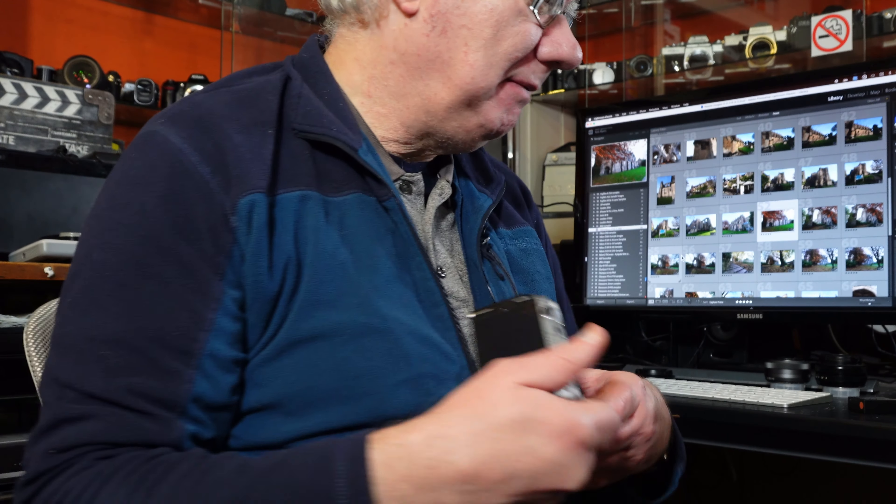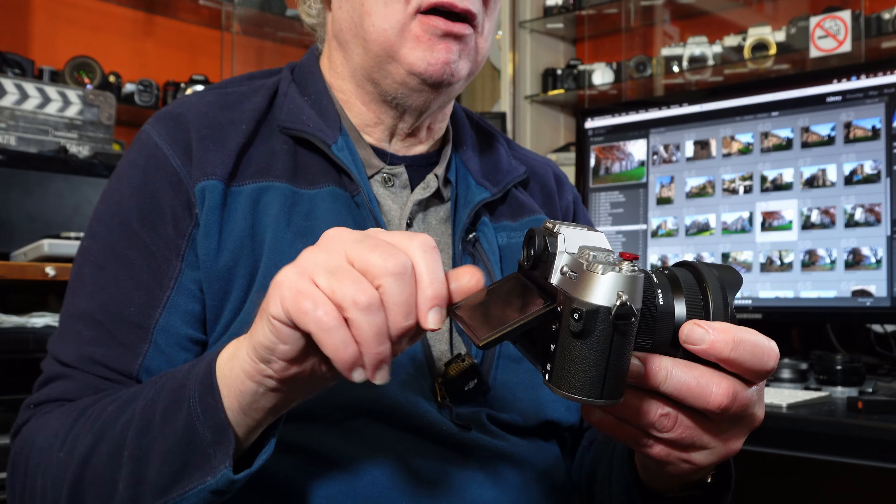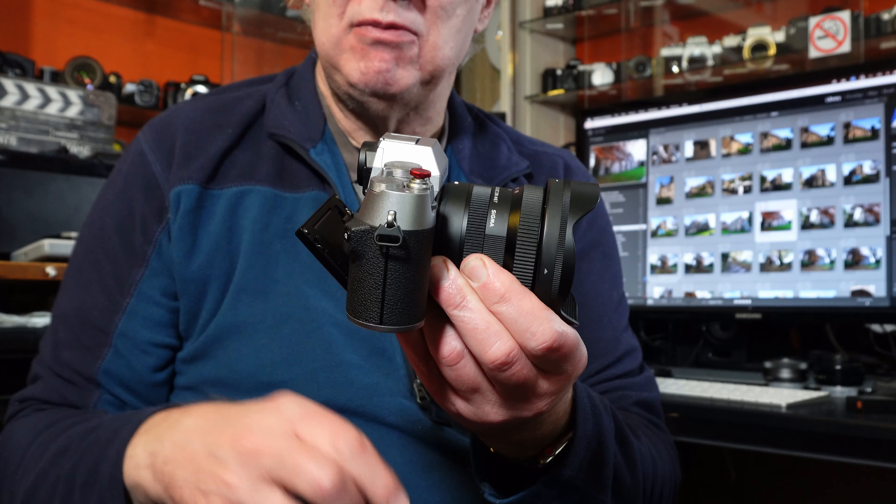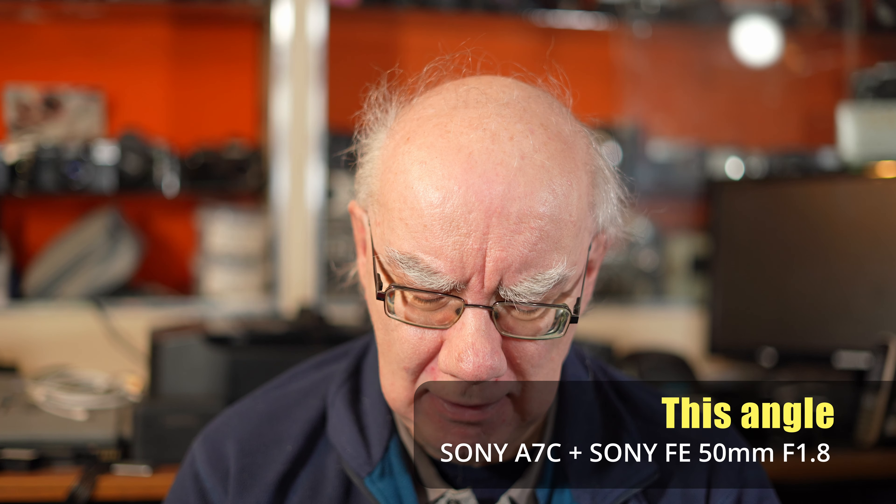The X-T50, on the other hand, has what I'd call a more traditional tilting screen — which I love as a photographer because it stays behind the camera and feels more discreet when out shooting. If you want to vlog with the X-T50 you'd need an external monitor, or use guesswork — which isn't too bad with the 10-18 ultra wide lens fitted. It doesn't support 6.2K open gate but does support oversampled 4K video, which looks awesome. I use the X-T50 mainly as a stills camera.